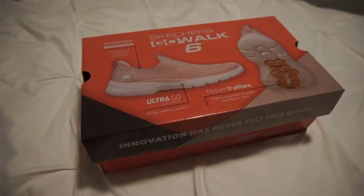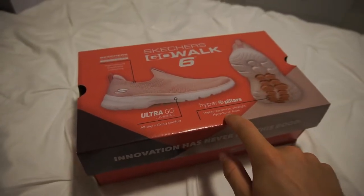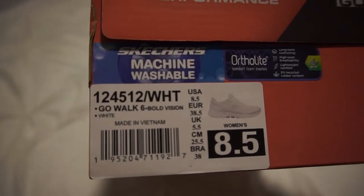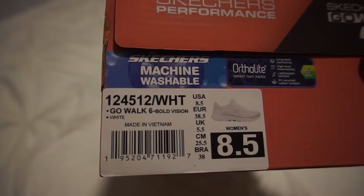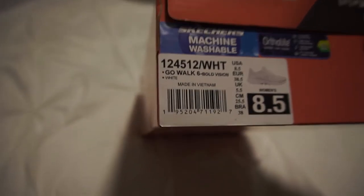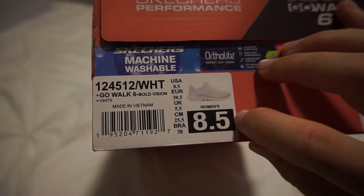Hello and welcome to another video here on Humble Unboxing. Today we're going to be unboxing the Skechers GoWalk 6 Bold Vision in the color white. I think this is for the women — pretty sure. It says here women's size 8.5.